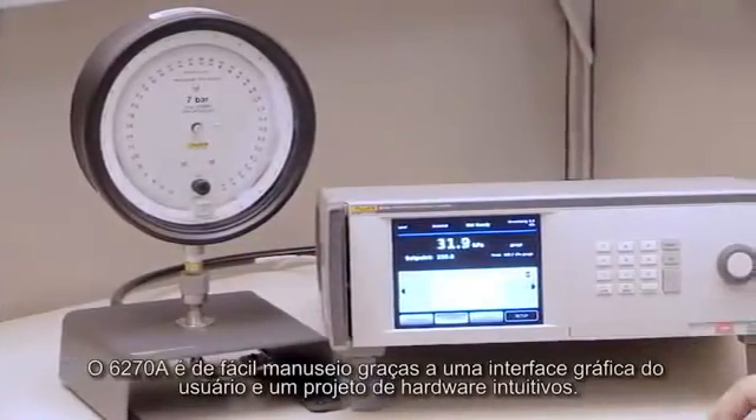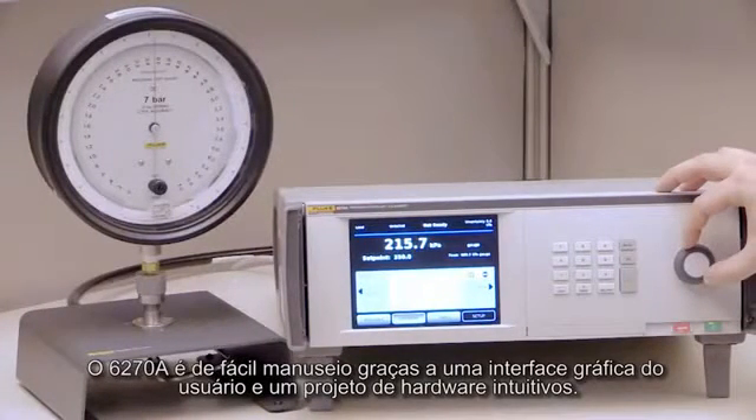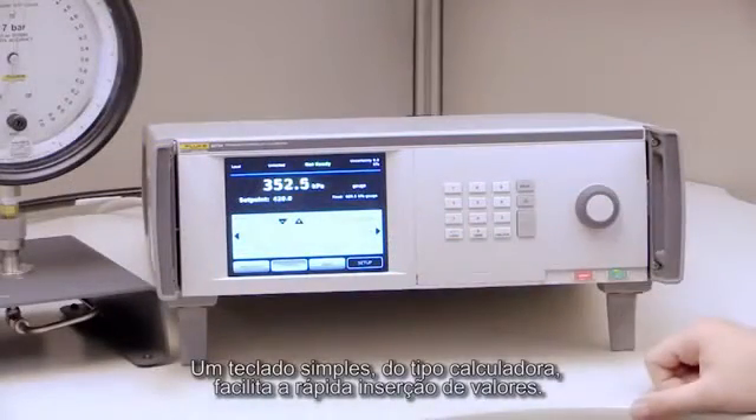The 6270A is easy to learn and use, thanks to a graphical user interface and an intuitive hardware design. A simple, calculator-style keyboard makes it easy to enter values quickly.